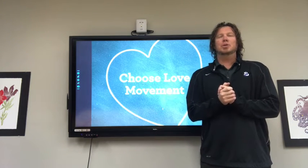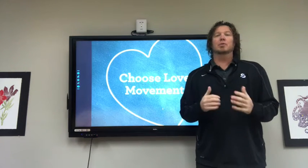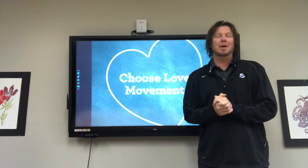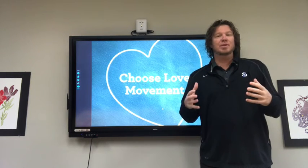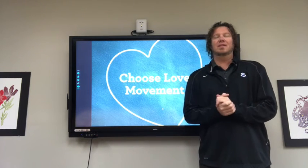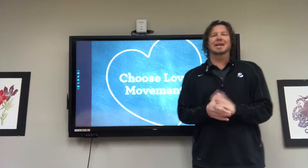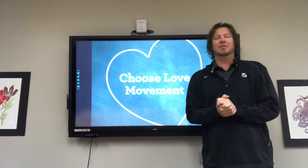Hey y'all, welcome back to our YouTube channel. We're excited to have another week with you. We're going to be working on another important topic of compassion today. We have two new students — Kira and Evan — who are going to be working with you today on compassion. Teachers, as always, I want to encourage you to have the lesson with you if you can, because we've got some discussion you can do on the side. Please go to www.JesseLewisChooseLove.org and download that free curriculum if you haven't already — that's the best way to get the most out of our time together.